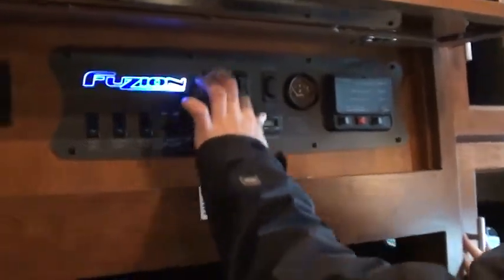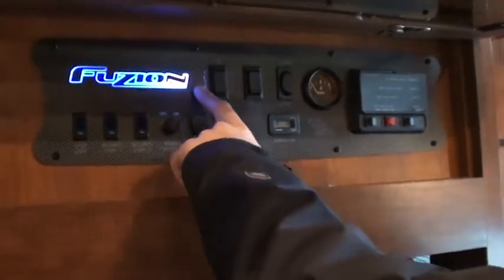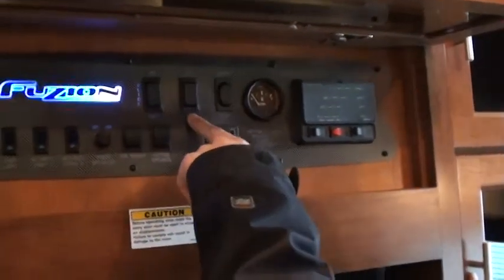This is your slide out button right here — in and out — we'll do that very last. This is your awning button, just in and out on your awning.